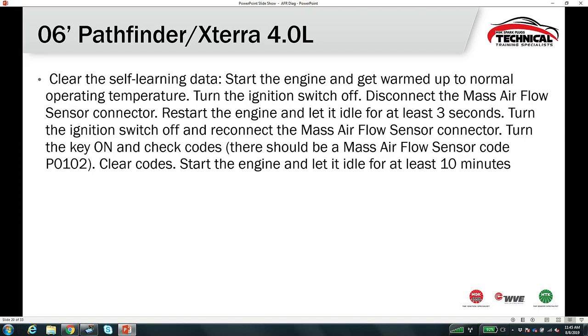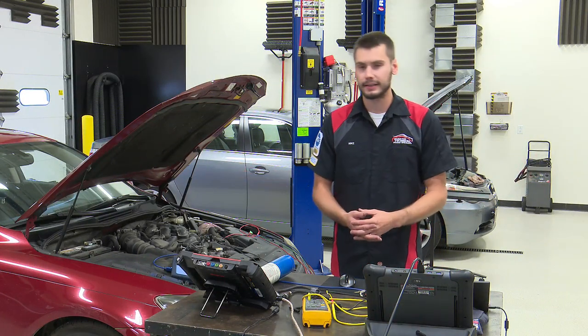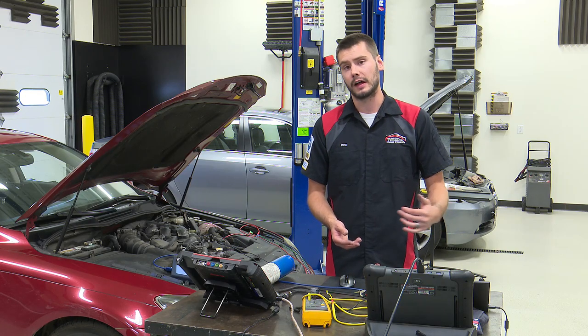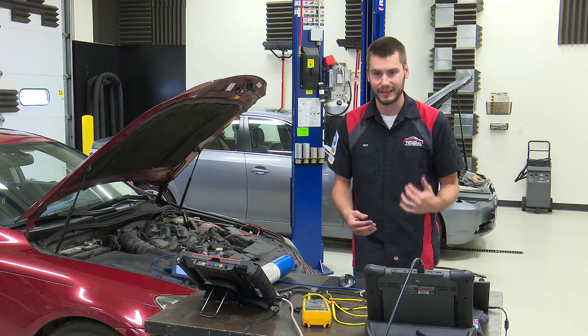With Nissan, there's a self-learning issue with the 4.0-liter in the 2006 Pathfinder and Xterra. If you don't perform the relearn procedure, you'll keep replacing wideband sensors continuously. The procedure: turn ignition on, disconnect the MAF, start the engine, let it idle, turn it off, reconnect the MAF, check codes, clear codes, start the engine and let it idle for 10 minutes. If you skip this procedure, a wideband sensor code will return even with a perfectly good sensor installed.